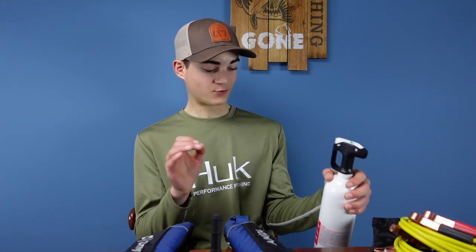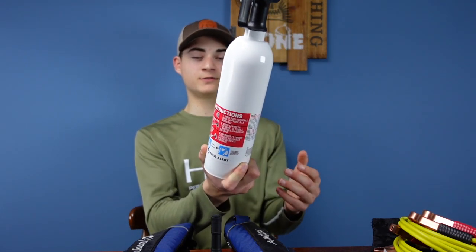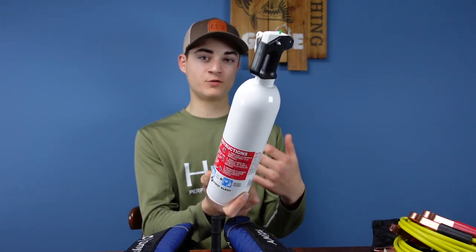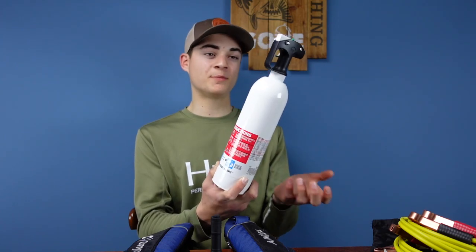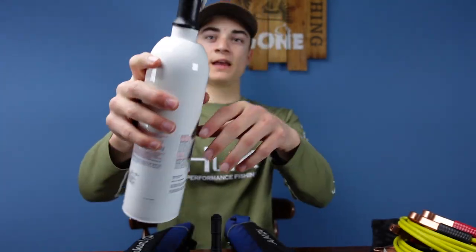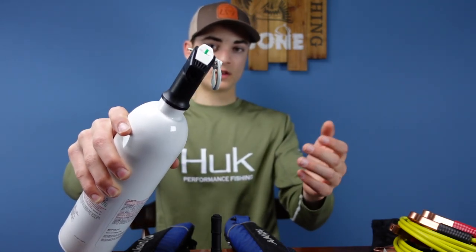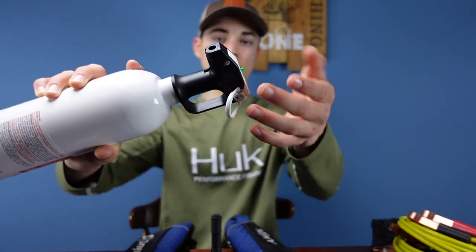But you'd be surprised at what boaters don't do. This first item I have here is a fire extinguisher — it's probably one of the most important tools you'll need on a boat. I hope you don't ever have to use it, but if your boat catches fire it might save you from your boat sinking and burning up. It's very simple — you have this little handle here, just put your fingers there to hold it, and it has this safety pin. Once you pull that out, it's ready to be used.